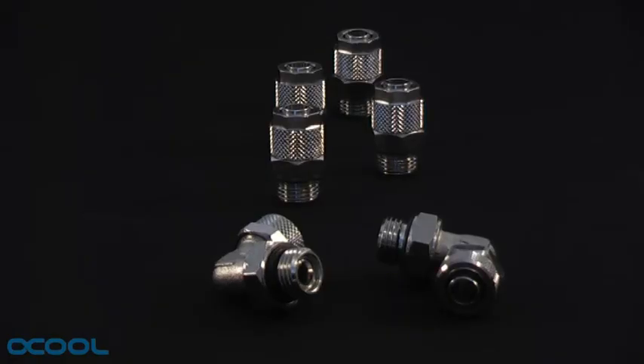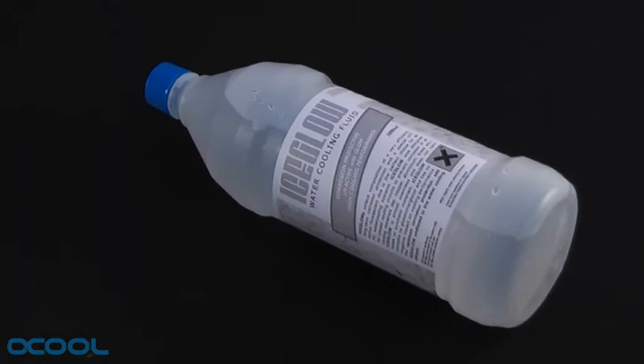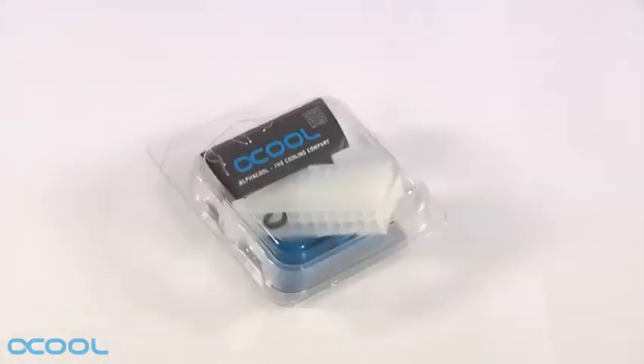Six compression fittings. One bottle of cooling fluid. Two meters of PUR tubing. Four spacers for installing the radiator, and one connector with a jumper cable for your power supply.